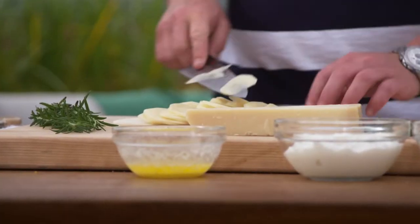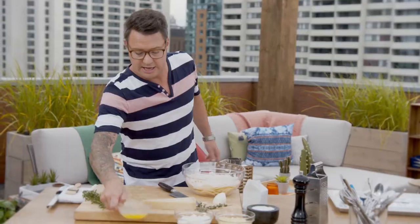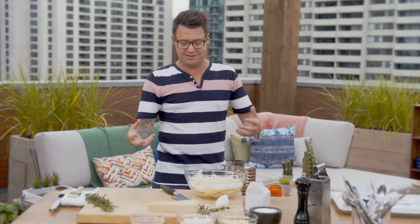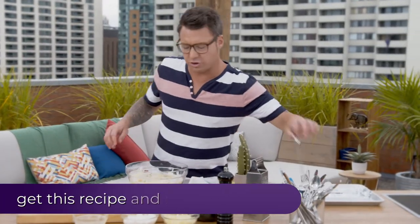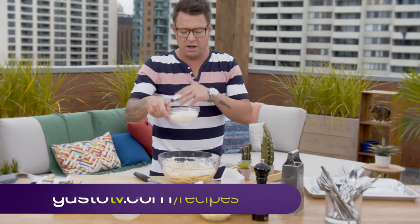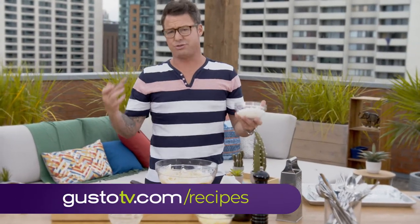To make these scalloped potatoes, I'm starting with russet potato and white onion, a little bit of melted butter. You need some really good seasonings here — a good big pinch of salt and a couple twists of pepper. These scalloped potatoes are great because when they cook on the barbecue and slowly roast in there, they become nice and creamy.